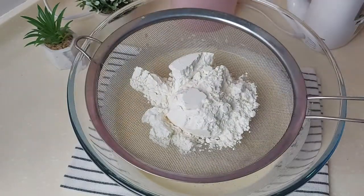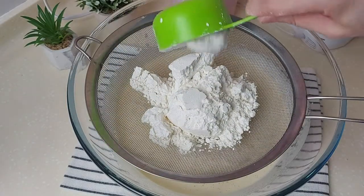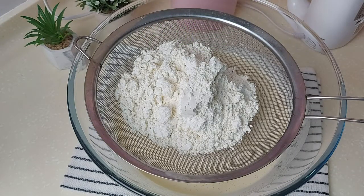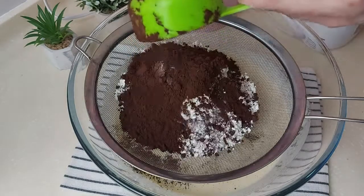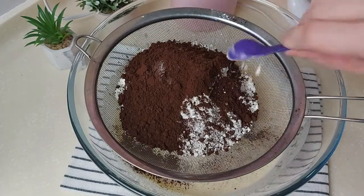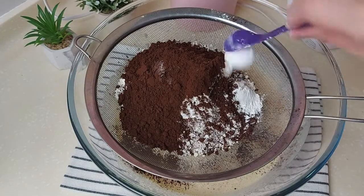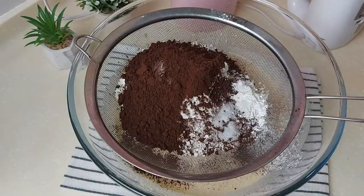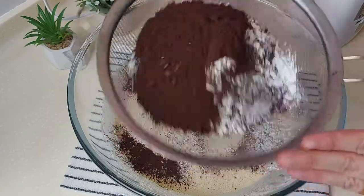Now I'll sift in one and a half cups of cake flour, half a cup of unsweetened cocoa powder, two teaspoons of baking powder, and a quarter teaspoon of salt. I'll sift in all the dry ingredients.